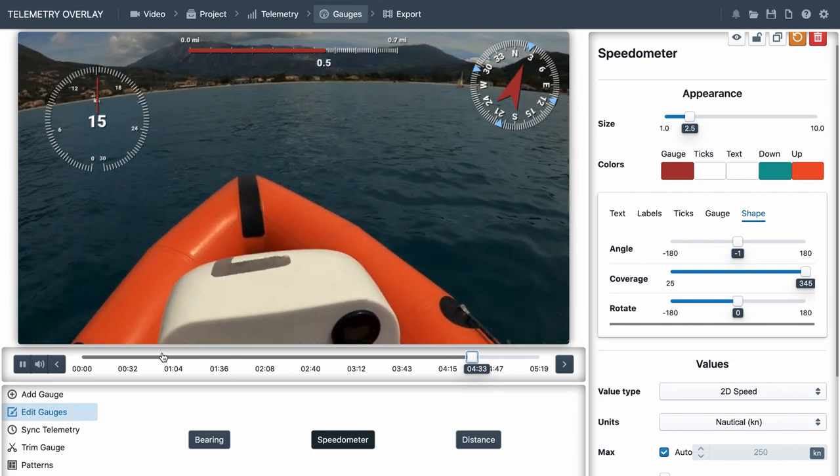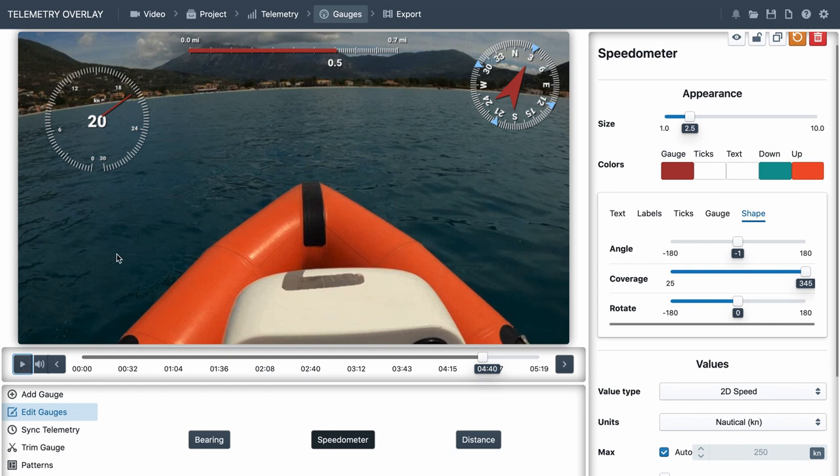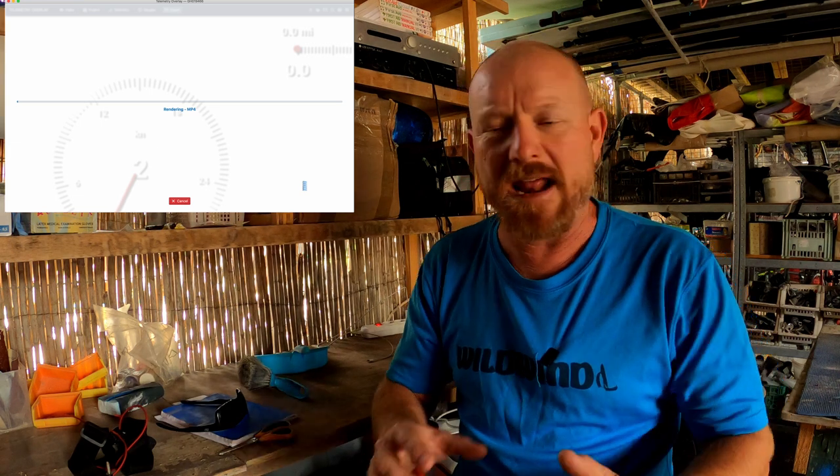That looks absolutely as cool as you like, I'm very happy with that. I'll wait until it's exported to actually get the results of how fast we were going. Then just export - here we go, we've got some options: format MP4, that's fine. I put the video quality to maximum and left the render speed as is. It did take a little while to export - for one of the usual size files which is about 15 minutes long, it took about an hour or so. Worth just leaving it doing overnight - when you get up the next day it's done, like Christmas!